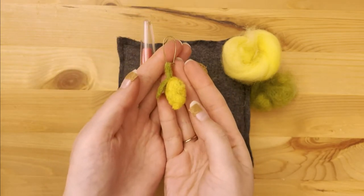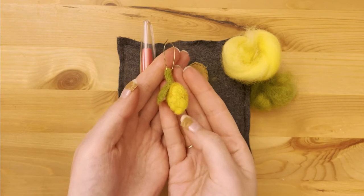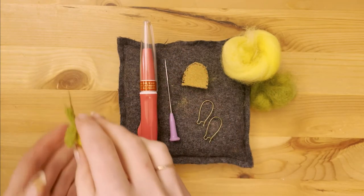Welcome back to Dano Does Things! This week I'll show you how to make needle felted lemon earrings, a good project for the ambitious needle felt beginner.